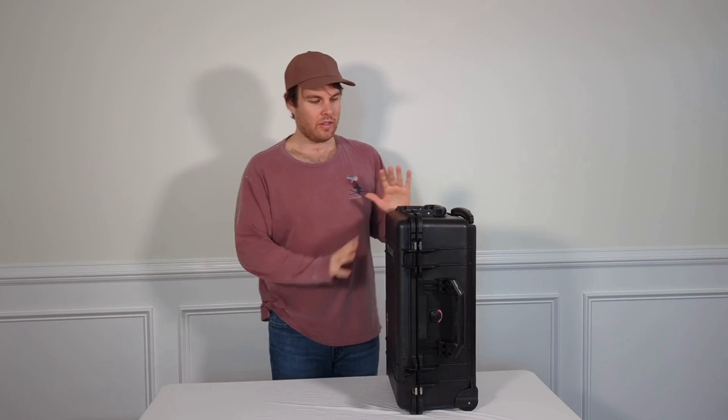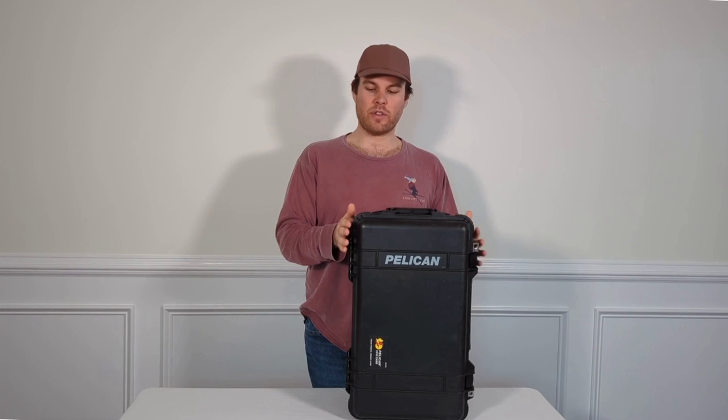It does fit the size requirements for both Frontier and Spirit Airlines, because I know a lot of budget airlines have really strict tolerances for bags they allow as carry-on items, but this meets all those requirements. A lot of airlines have extra fees if your bag is too big, so this avoids all that because it is the correct size.